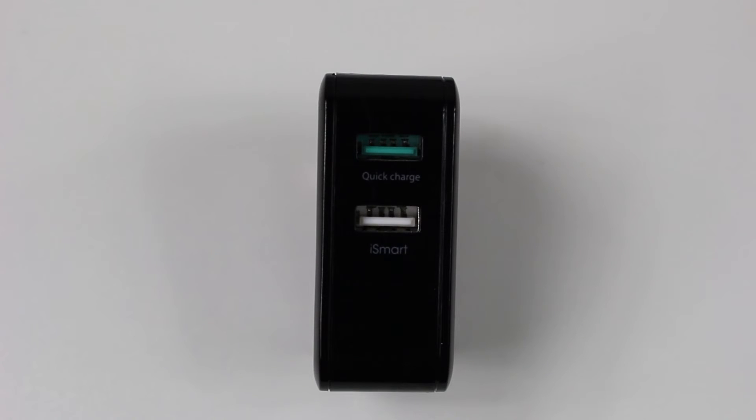So your devices that can use Quick Charge — this is going to take full advantage of that and allow it to charge a lot quicker. Same thing with your tablets, you can plug in your iPad, which takes a higher output, so you could charge your tablets on there. You could plug your phone and tablet in at the same time and it's going to allow that Quick Charge to still work on the compatible phone while still charging the tablet nice and quick.